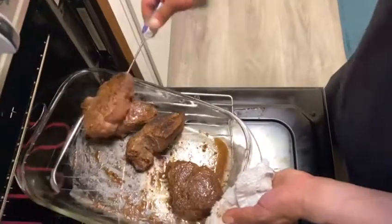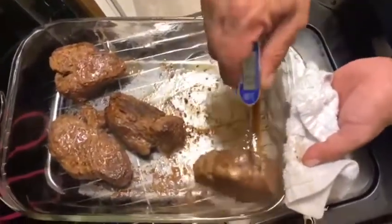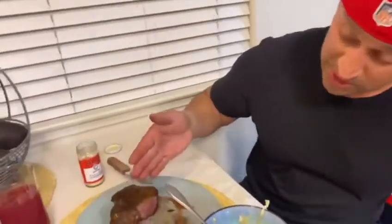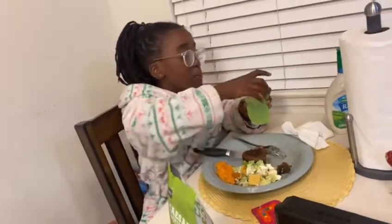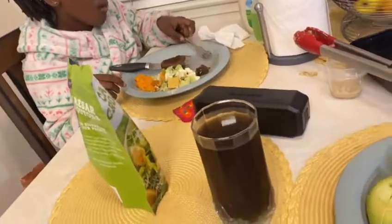We'll leave the remaining ones in for about five more minutes. Dinner's done — plates are served. Mine is about medium, which is how I like it. Zanelle's is about the same, medium. P-Wee likes hers more on the well-done side. We've got sweet potatoes for carbohydrates, a salad with croutons and chicken, and Z added some egg whites in there too.